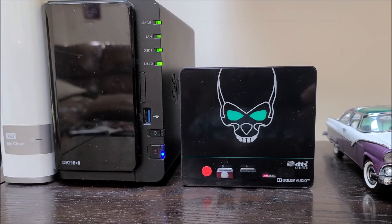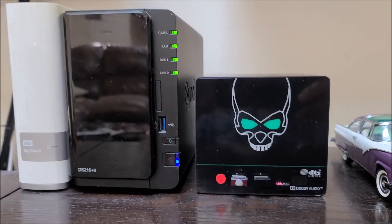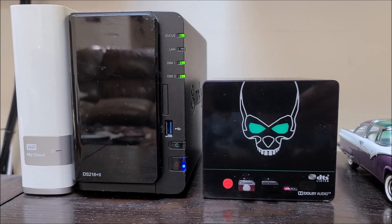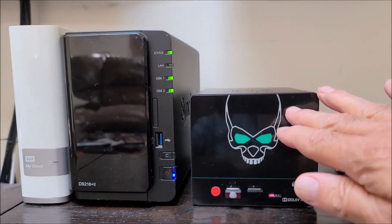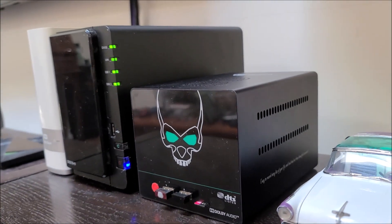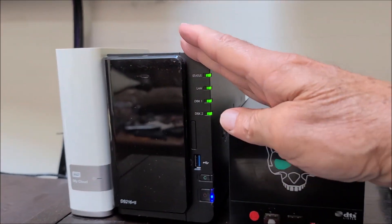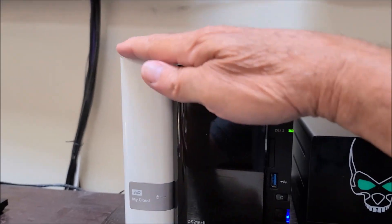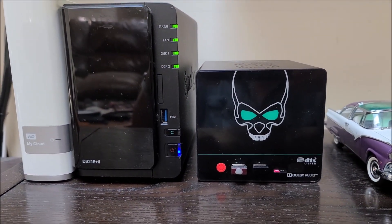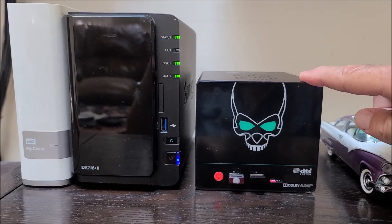This video is about the Beelink innovative Android device, which is going to be running a server-client media center. It's very innovative because it has a base for two internal hard drives, similar to a Synology NAS and a one-bay Western Digital network storage device. This device is conducive to server-client hardware.